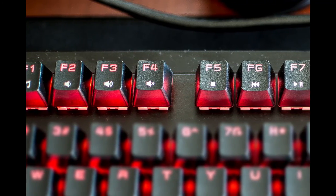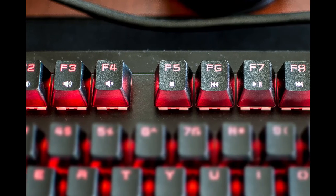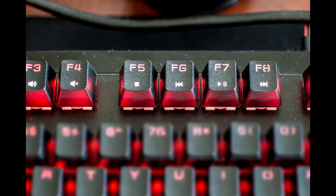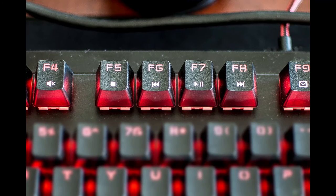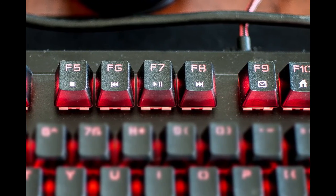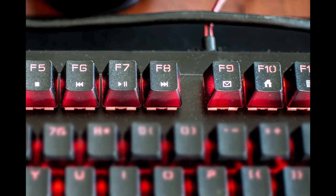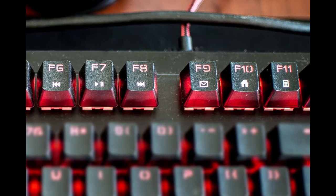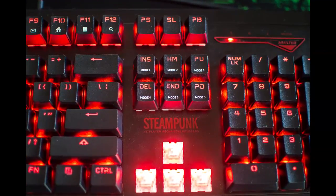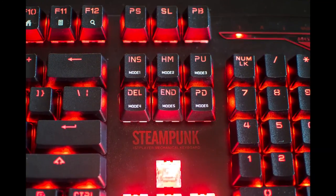There are media keys accessed by holding the function key and pressing the corresponding F key. F1 opens your default media player, F2 is volume down, F3 is volume up, F4 is mute, F5 is stop, F6 is previous track, F7 is play/pause, F8 is next track, F9 opens your default email client, F10 is your browser home key, F11 is calculator, and F12 is the search function. Six additional function keys deal with backlight settings and two with LED brightness.